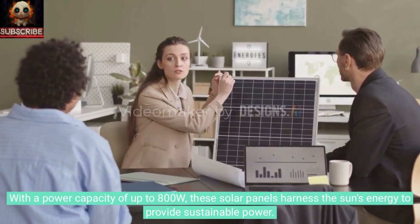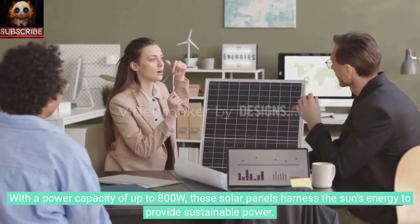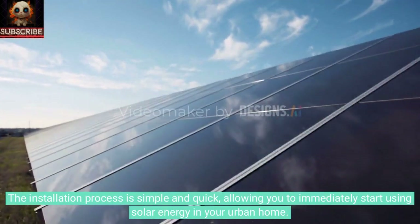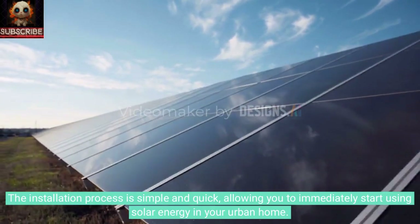With a power capacity of up to 800W, these solar panels harness the sun's energy to provide sustainable power. The installation process is simple and quick, allowing you to immediately start using solar energy in your urban home.